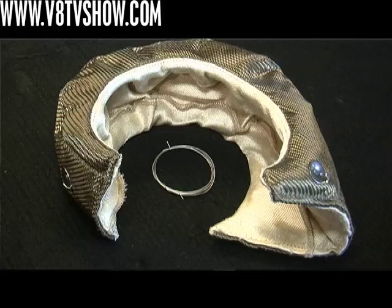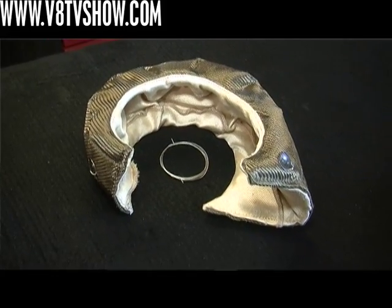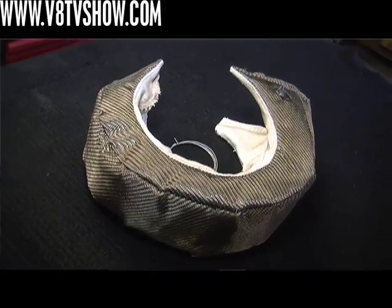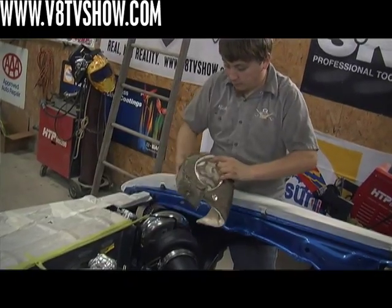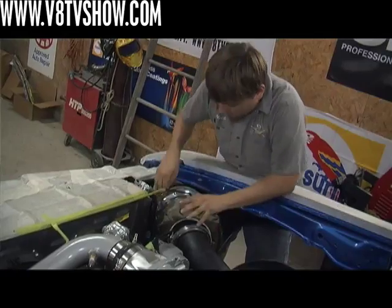One of the last things we did to manage under hood heat was to wrap the hot components of our turbo system with some products from DEI. The main one is their T6 titanium turbo shield — a blanket that goes over the turbine housing of our turbocharger, designed to keep heat inside the turbo for better performance and also to keep under hood temperatures cooler. This product is pretty interesting because it's actually made from pulverized lava rock — it has a titanium color but it's not actually made of titanium. They get this pulverized lava rock, spin it into fibers, and weave it into a blanket that securely wraps around the turbo.